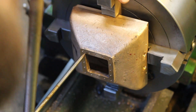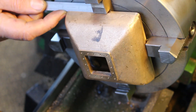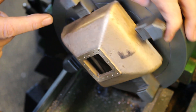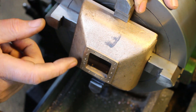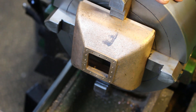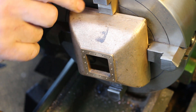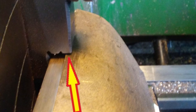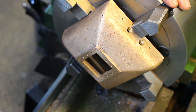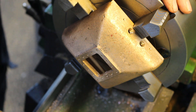Ok let's get started modifying this dome. Got it centralised in the 4-jaw chuck, close enough where it needs to be, probably within a millimetre or so. I can only hold on to it very lightly — I can't put much clamping pressure on the jaws without possibly damaging the casting. So it's going to need very light cuts.